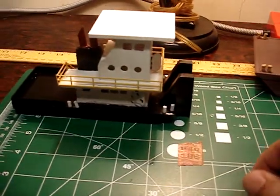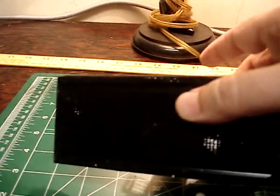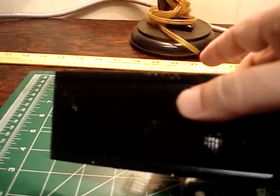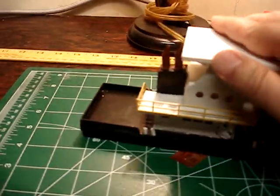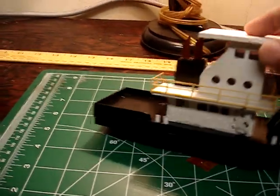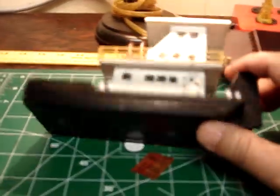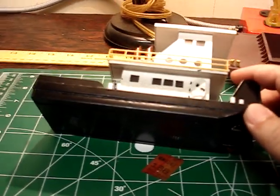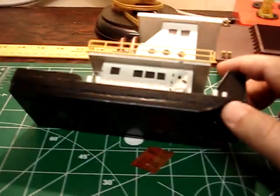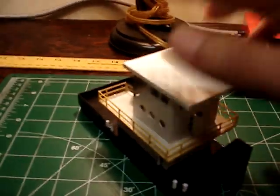It's a static model and just sits there. I started with a piece of plastic molding from Lowe's — it was solid, so I just took my Dremel and belt sander and sanded the edge down smooth, then added styrene. That's basically it.